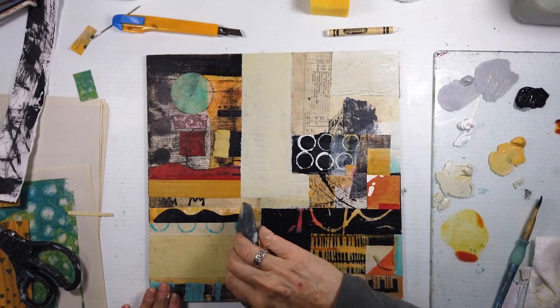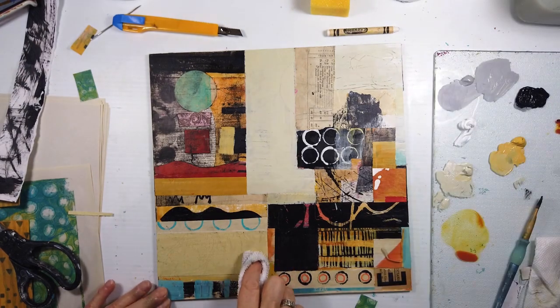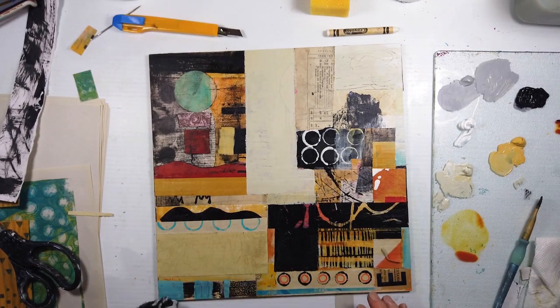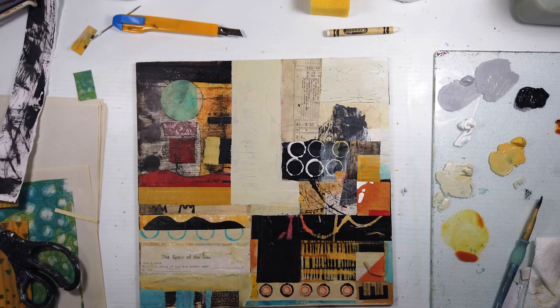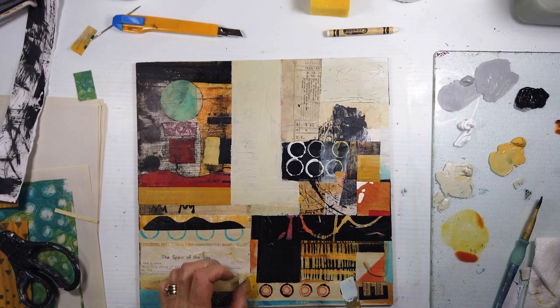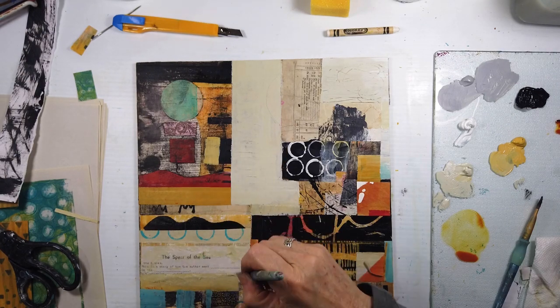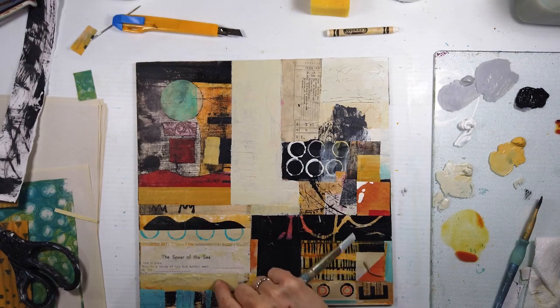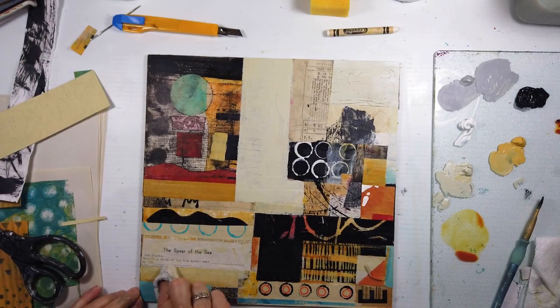I'll be putting these paintings — after I've titled them and am happy with them — with the edges painted black. I need to find floater frames. Where do you get your floater frames? I used to frame my work all the time and then stopped, going to gallery canvases with a wrap or black edge. But to sell these and have them properly presented, they need a frame. I also need to get the artist apps so I can show them in different venues.